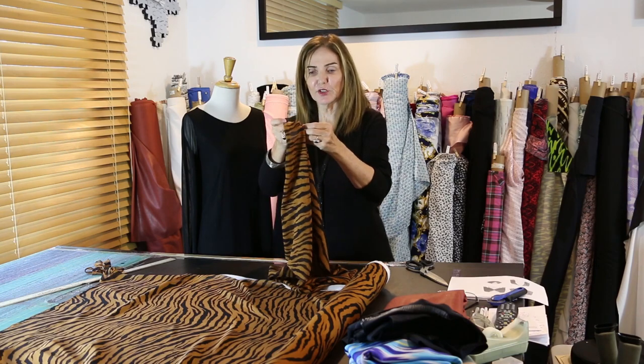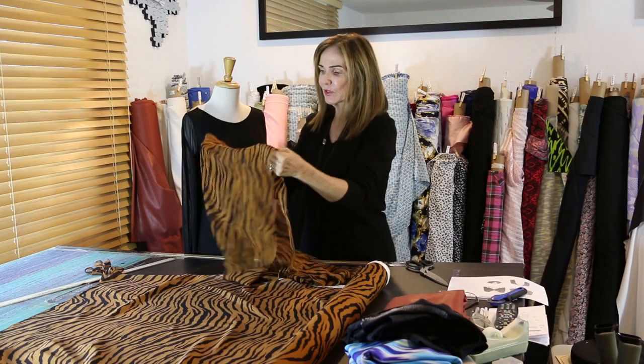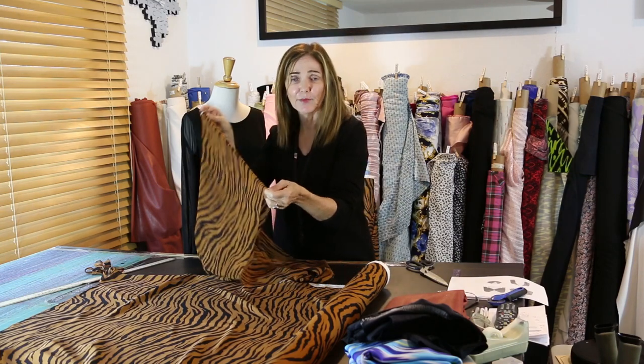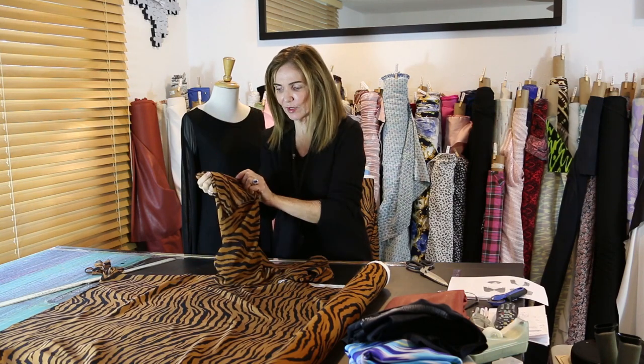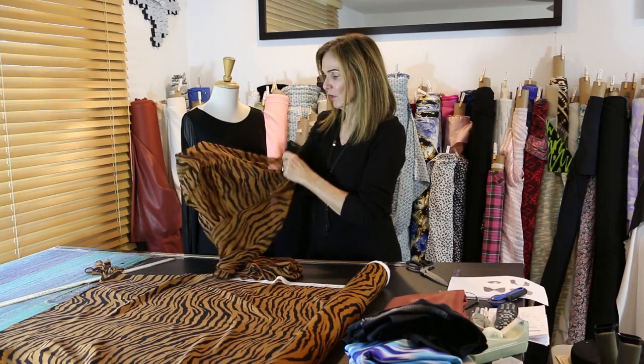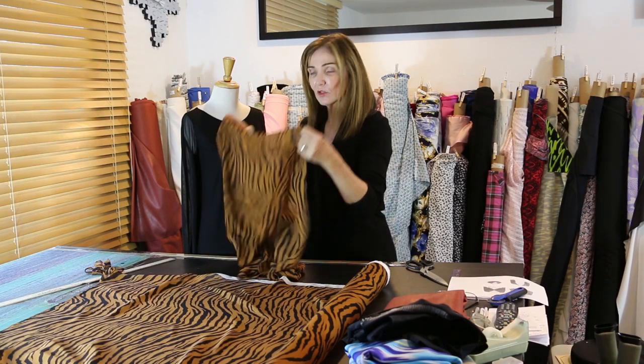You're going to have two seams. To make them pretty, I did a French seam and then top-stitched that French seam down. I serged one edge and encased it — there's really not a right or wrong side to this, so both sides of my seams look the same and they're both really pretty.